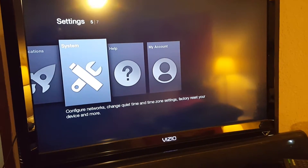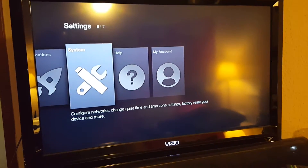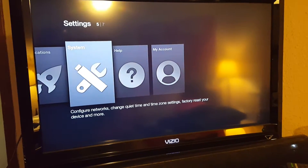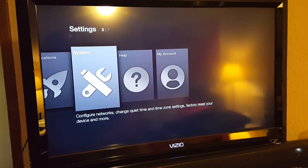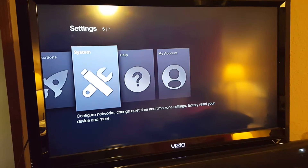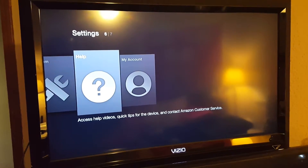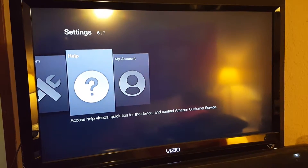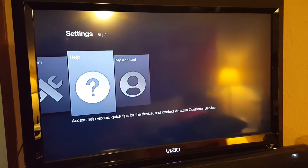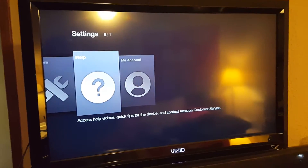If you currently have an Amazon account — whether it's a free account or a Prime account — you can hook it up and sync your account to your stick. You don't ever have to do that if you don't have an account. It's currently set up under a dummy account. If you want to put yours on and sync it, it won't affect anything I've done — you'll still have all the programs, plus all the Amazon benefits.